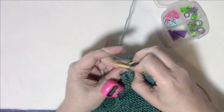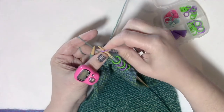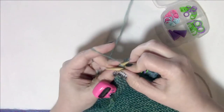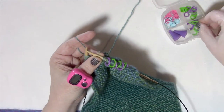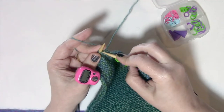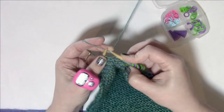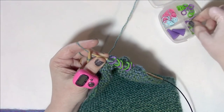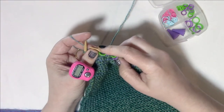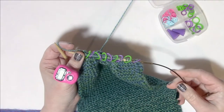We didn't worry about markers before because we weren't doing increases or decreases. But now, the three stitches between every set of markers need to just be knit every single row with nothing fancy done to them. So it's three marker, four marker, three marker, four marker all the way across. At the very end you should have a set of three, a marker, and then two stitches — that means everything is in the right place. That was the marker placement row, so now we move on to row two.